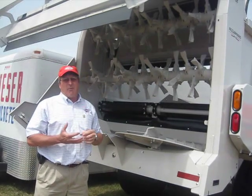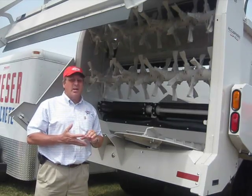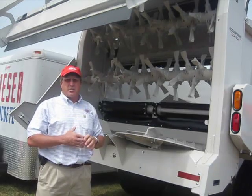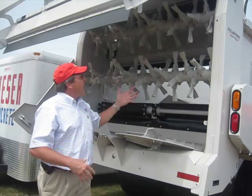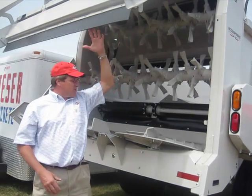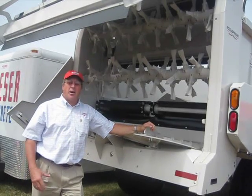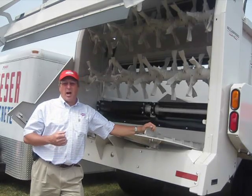The Accu Spread is set up for a lot more of your drier materials, composted materials, separated manures from dairies, poultry litter that's been composted, or when you want a very fine, indefinite spread pattern. With the Accu Spread, we're knocking it down against the shroud, hitting our expellers that are running nearly 500 RPM, and we'll get a real even spread pattern out to about 60 feet wide.